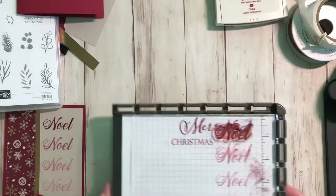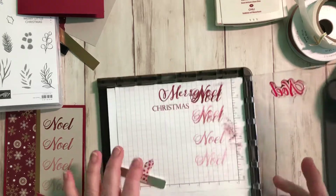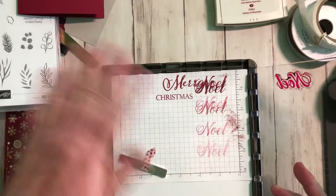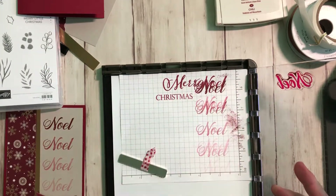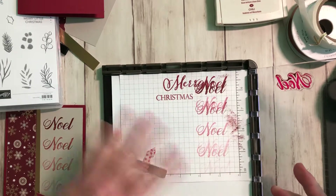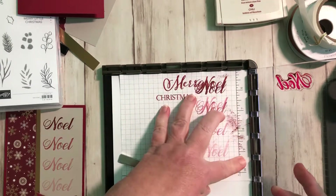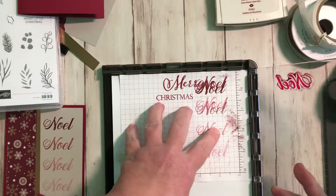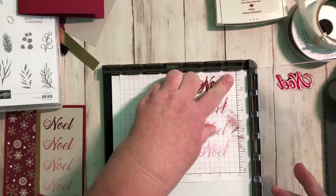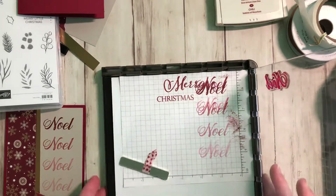First of all you're gonna need your Stamparatus and a piece of grid paper. I did this card before I ordered the new grid paper, so I just took a piece of old grid paper and cut it into quarters and used the edge of it — one edge up against the right side. If you don't have grid paper, just get some graph paper that has squares on it.